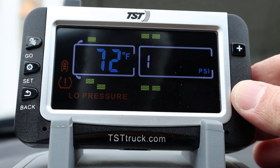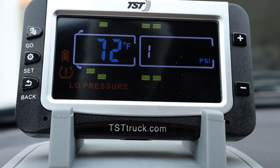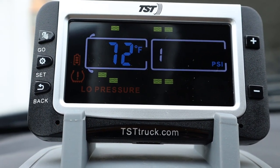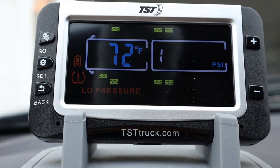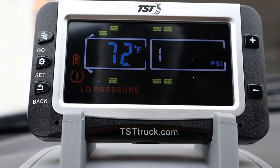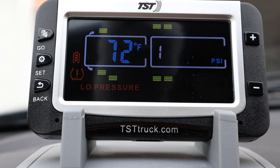So the biggest variation we have is on this first sensor, and that's 4 PSI. Again, 4 PSI is a little more than the one PSI I had mentioned earlier, but I still don't think 4 PSI would be enough for me to worry about. If you have a blowout or if you have a leak, it's going to register that change or that sudden drop in pressure and give you the warning.